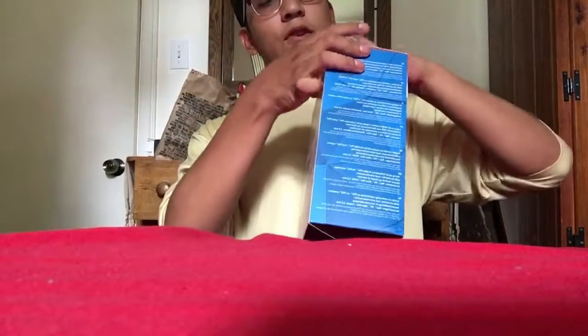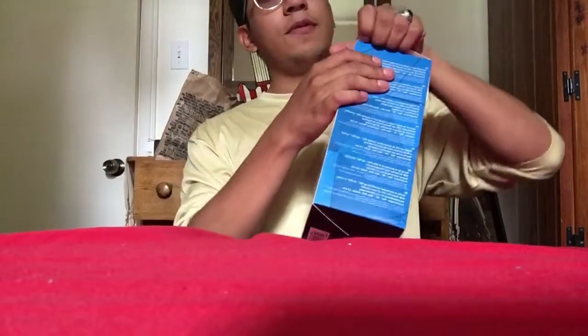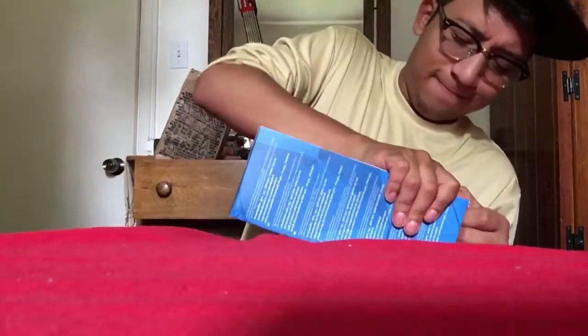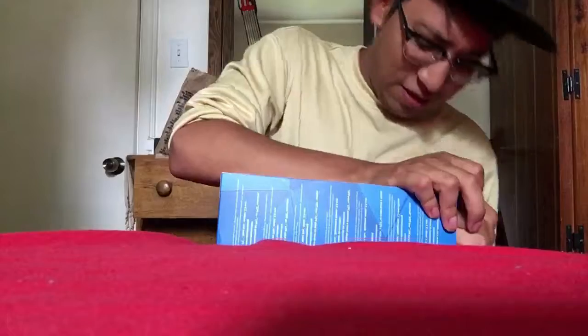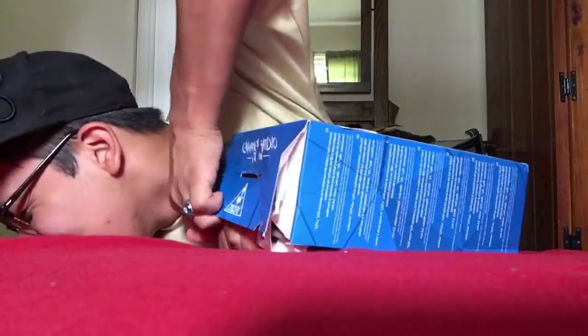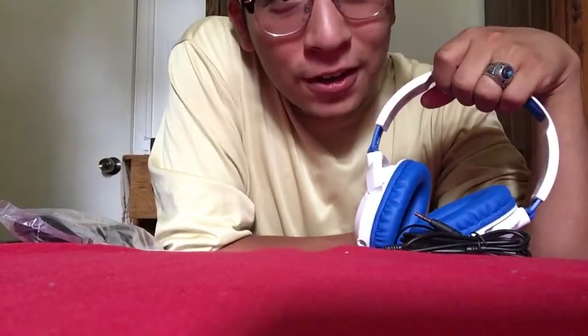So without further ado, let's try to get this thing open — oh my god, Jesus Christ — that wasn't hard at all.